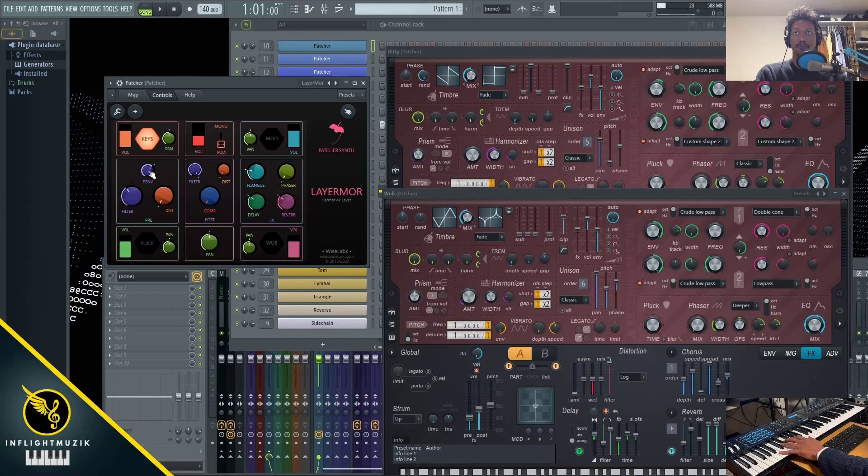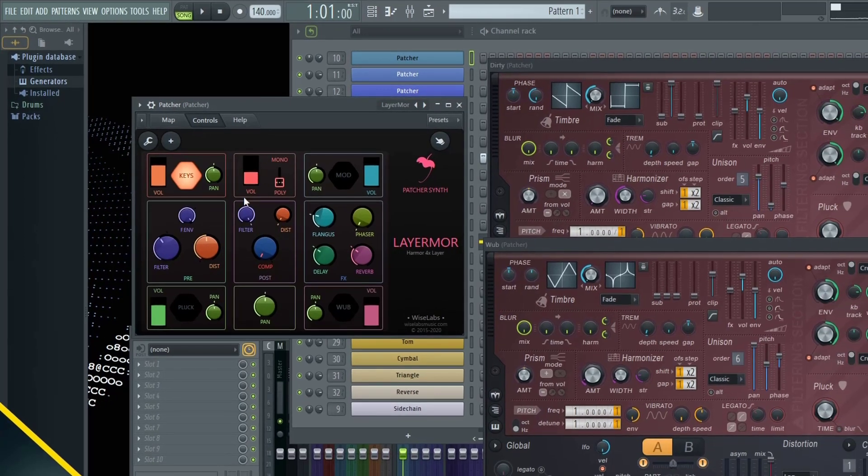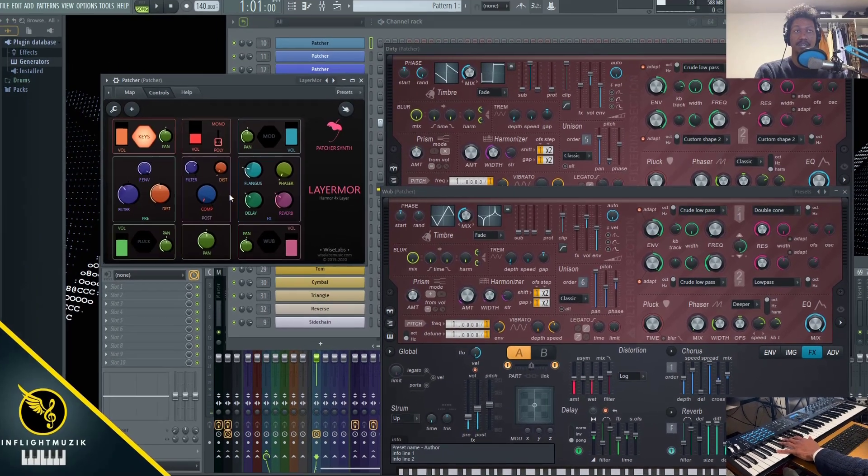Next to the filter you have the filter envelope and then distortion. This whole section is pre-fader, so this is all being driven into your effects. Then you have post-processing, which is after you've done your basic effects. You can see this filter is actually controlling the filter of your distortion, which filters out everything after you've done your distortion.